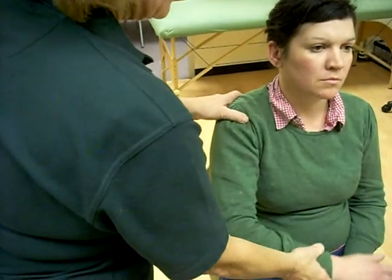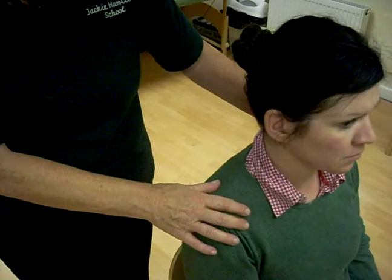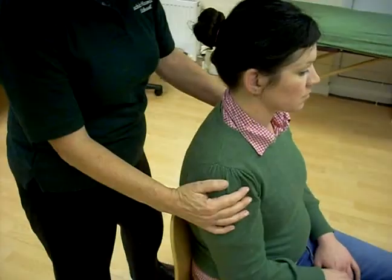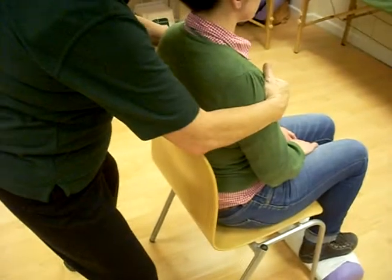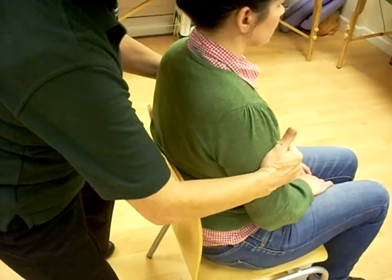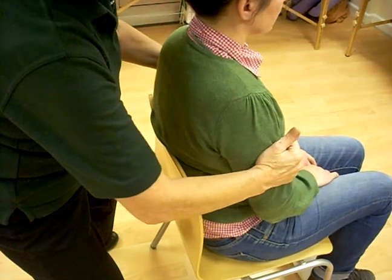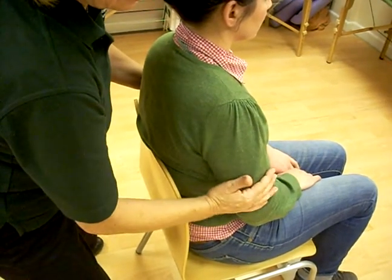Take the hand, place it in the lap. Come round to the back and then we're going to heel roll on the arms — three times at the top, three times in the centre and three times at the bottom.